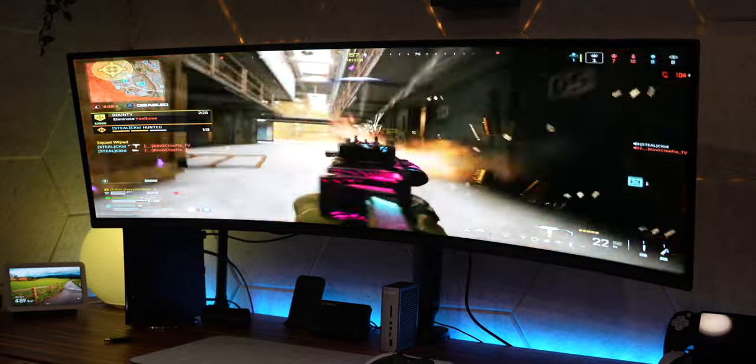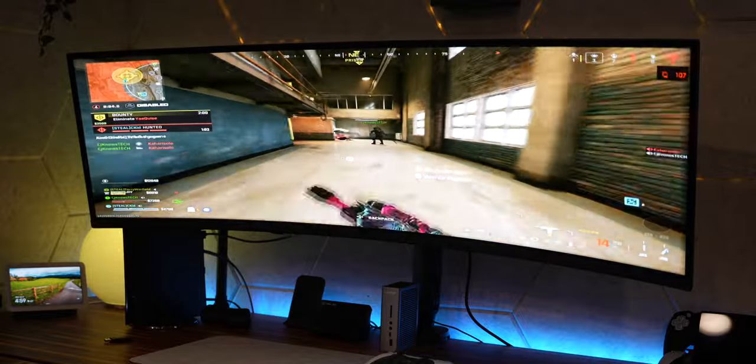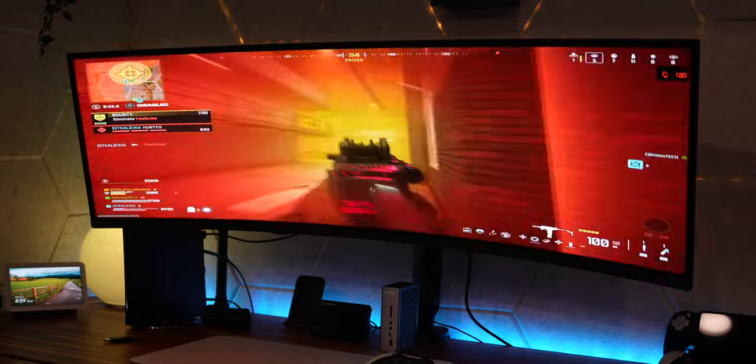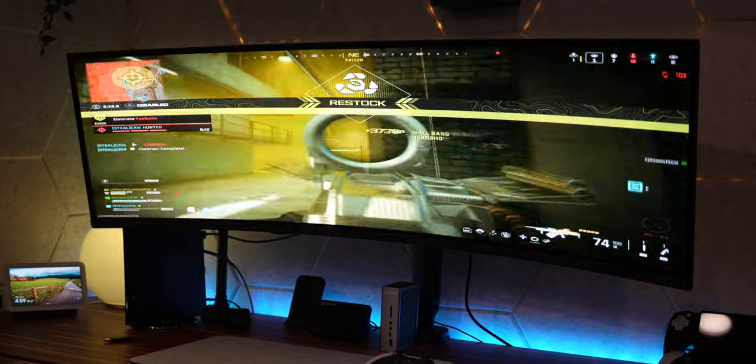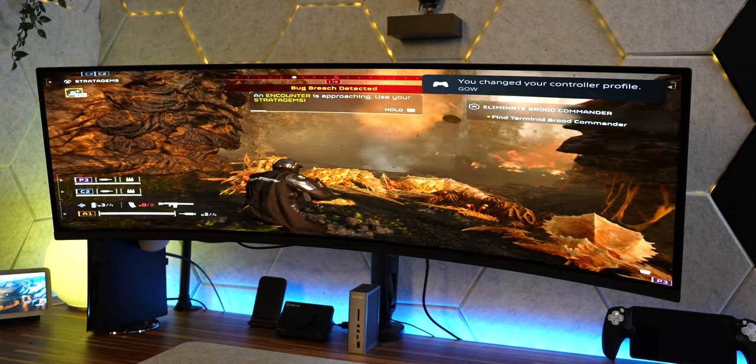This is coming from a PS5 console perspective, not a PC gamer perspective — PC is coming soon, I just got my first gaming PC ever from NZXT. From a console perspective, if you're playing games like Call of Duty, I tested this out with fast-paced games like COD with Rebirth — latency from a monitor perspective was very good and very much real time. Having that wider field of view, I feel like I can see everything. Playing Helldivers 2, I can see androids before they can even see me — giving me the jump on them every time.